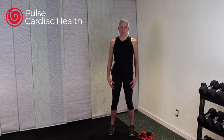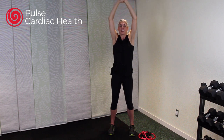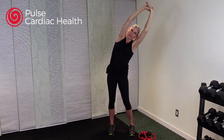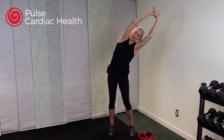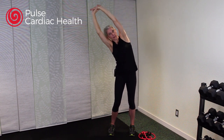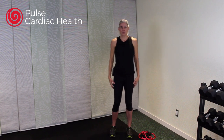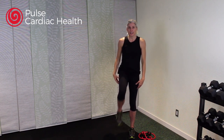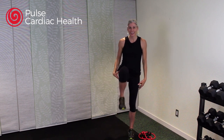Roll those shoulders nice and big to start, then roll them the other way to shake off any sitting we've been doing today. Take a big deep breath — breathe in and breathe out. Again, breathe in, stay up, and let your air out as you tilt to the side, nice and gentle, then up and over to the other side. We're not holding any stretches for very long, just doing a nice little warm-up. Now just pick up those feet — slow little march, bringing those knees up as high as you can to warm up those legs.